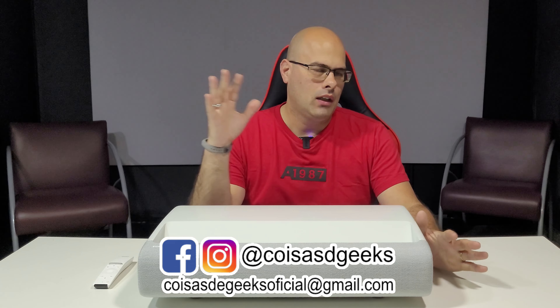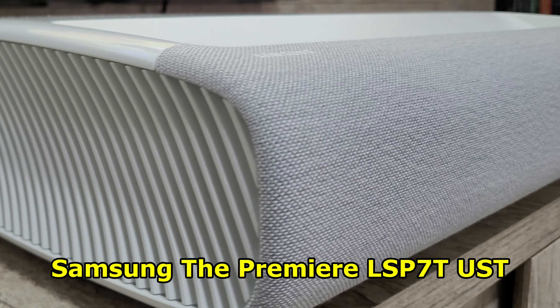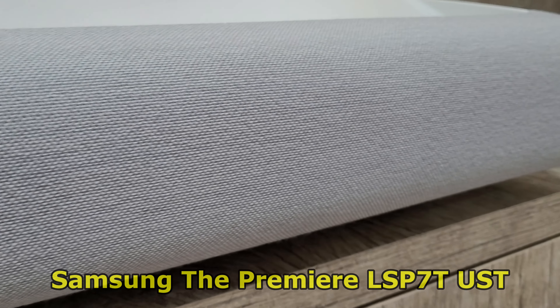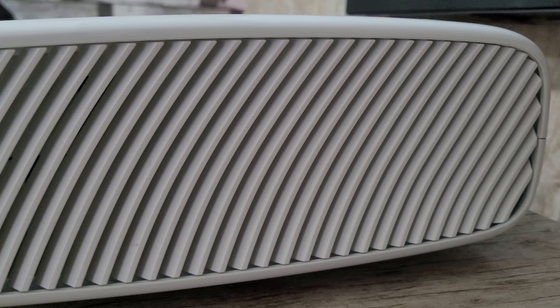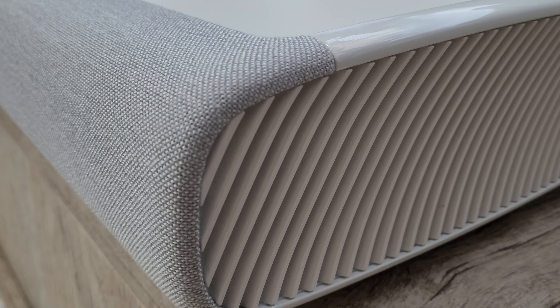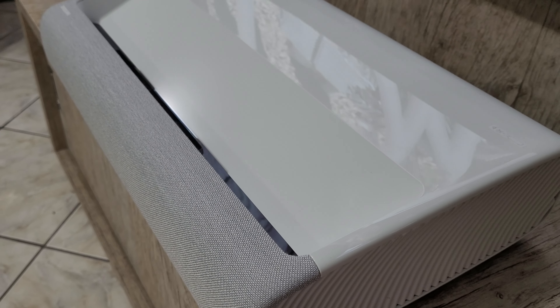Vamos começar a falar desse projetor aqui, que simplesmente é sensacional. É um projetor da Samsung lançado há alguns meses. É o Samsung The Premiere — temos duas versões: o LSP7T e o LSP9T. O 7T, que é esse modelo aqui, utiliza somente um laser. Já o 9T vem com triplo laser, o que aumenta muito mais a qualidade e potência. É sensacional, mas também é um pouquinho mais caro. Quem sabe a gente traz ele pro canal para fazer um review.